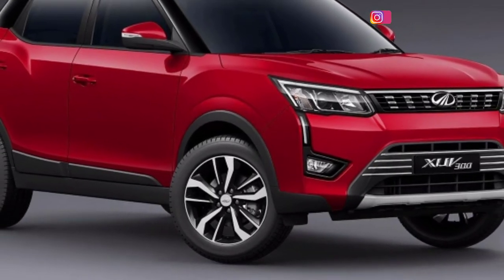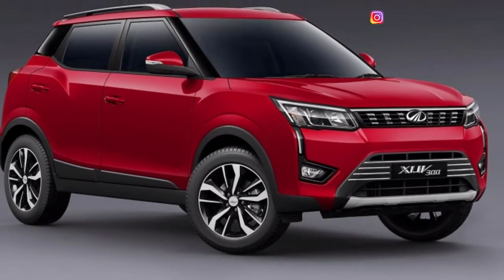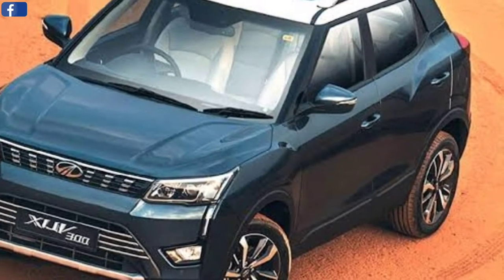Hello guys, I am InfoCars. Today I am going to talk about the Mahindra XUV3OO full details in this video.